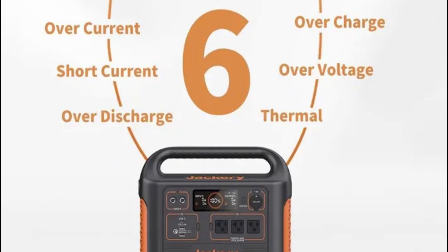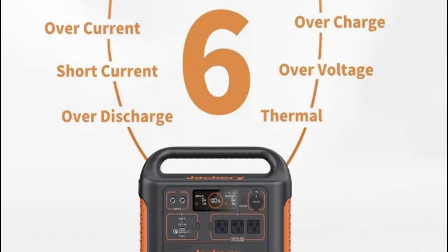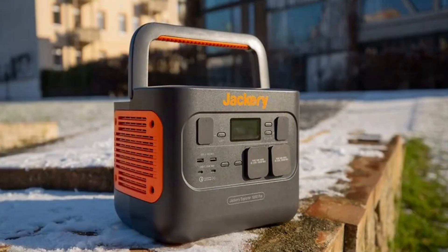Safety is a top priority when it comes to power stations, and Jackery has it covered. The Explorer 1000 Pro comes with various safety features including over-voltage protection, over-current protection, overheat protection, and a BMS (Battery Management System) that safeguards the battery from damage.